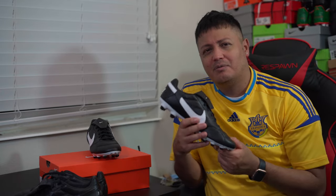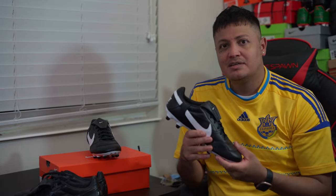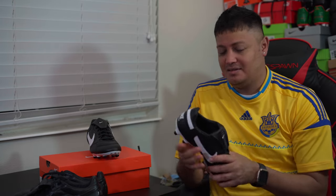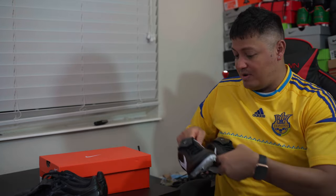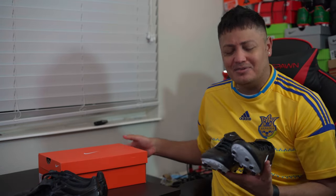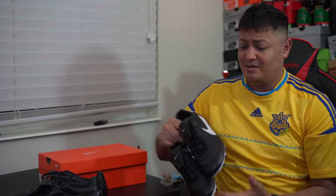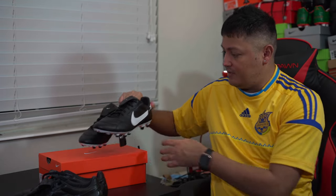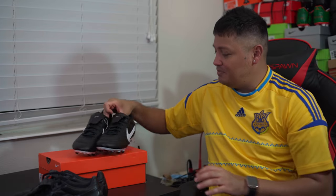Since I didn't have any over-stretching issues with the Premiere 2, the 3 should be fine as well. It makes you wonder why Nike doesn't promote this more and put the full marketing behind it. The retail price is around $110, so it's definitely a very good steal — a classic-looking boot with new technology.